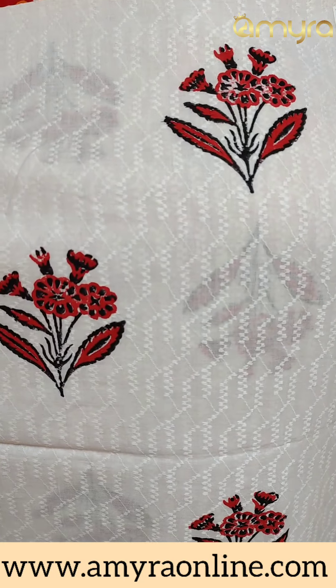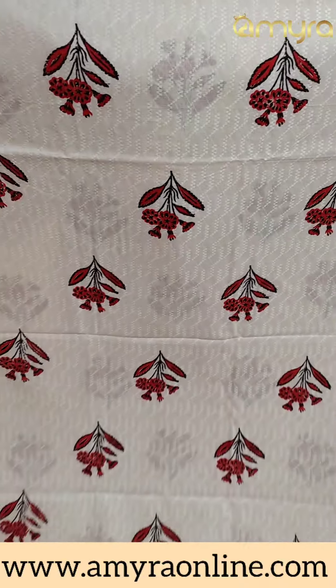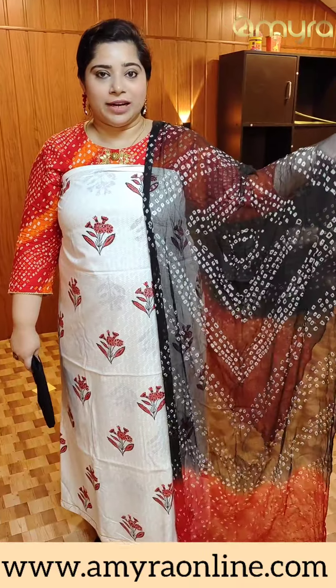This is a front portion and back portion. This is a front portion, this is a print. This is a bottom portion, the tie and eye type. This is the top portion. This is a tie and eye patch.